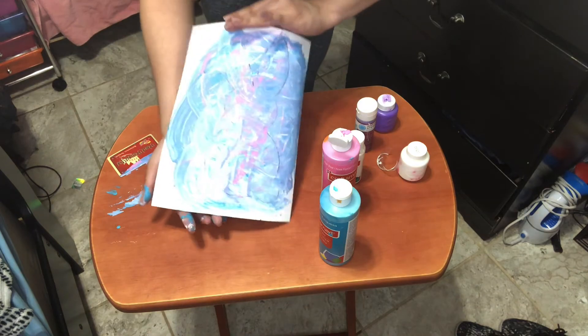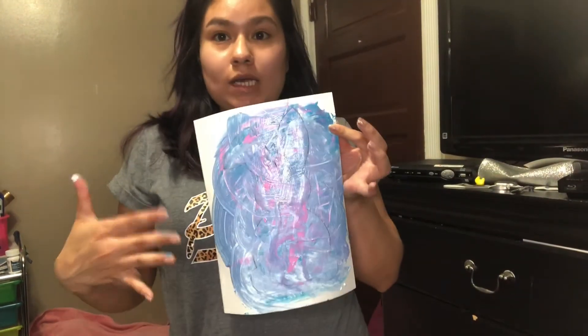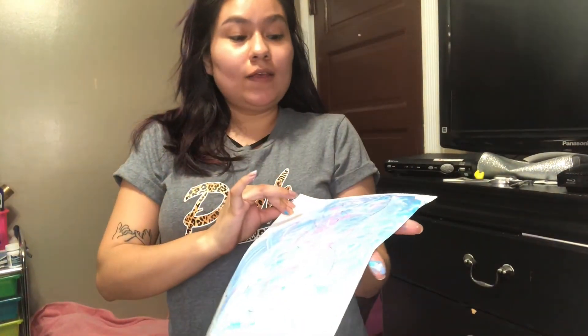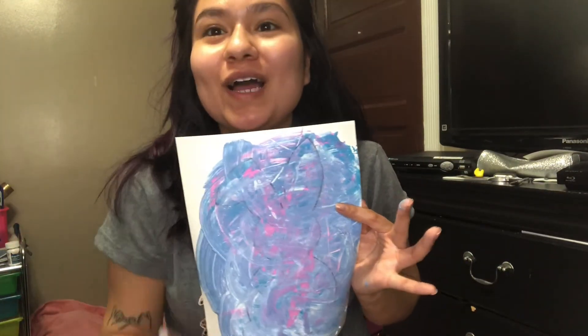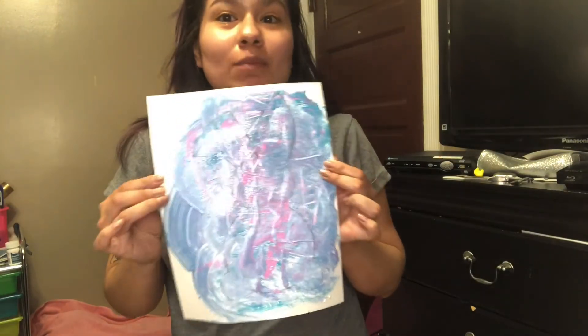So now that you have your bunny like this, you're going to wait until it completely dries. Once it's completely dry, you're going to cut it out. And then you can decorate it — you can add glitter, whatever you want, because it's your bunny. You can add googly eyes. Your bunny, you do it how you want. So I will show you my bunny once it's all completely done.